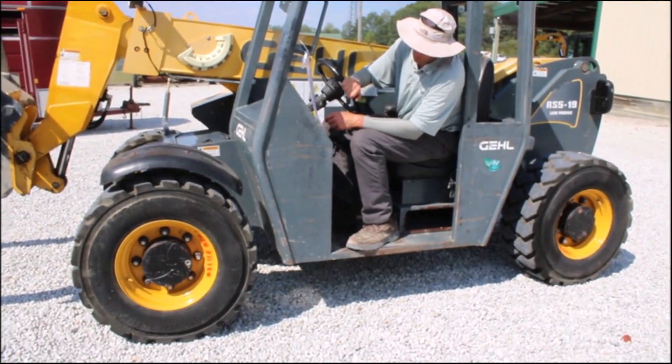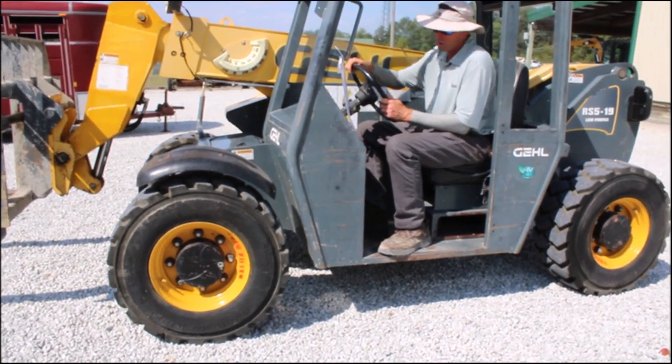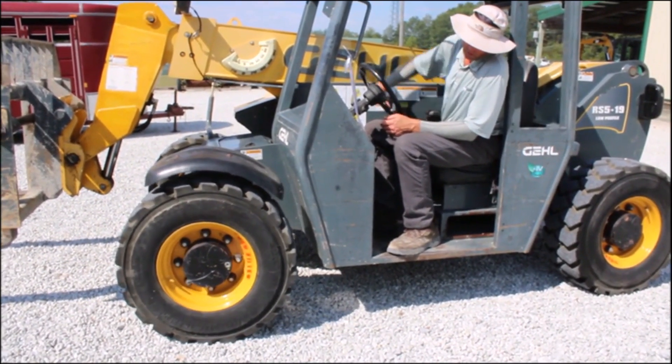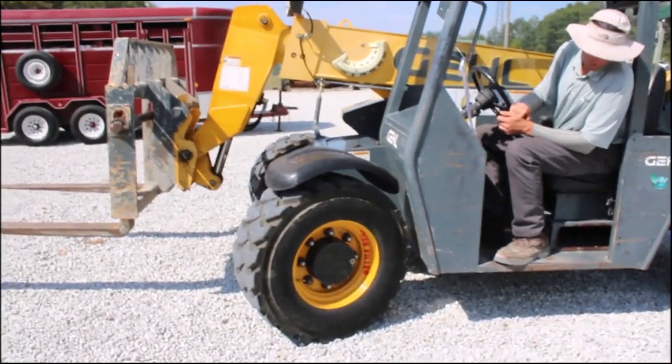Steer is awesome. We have three settings: front steer and crab steer.